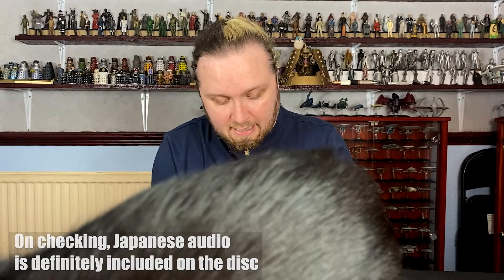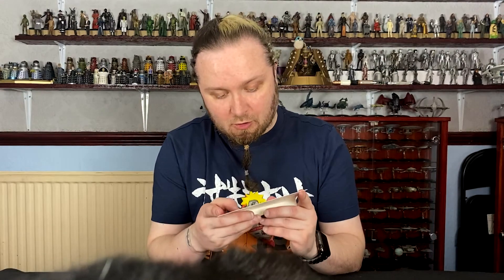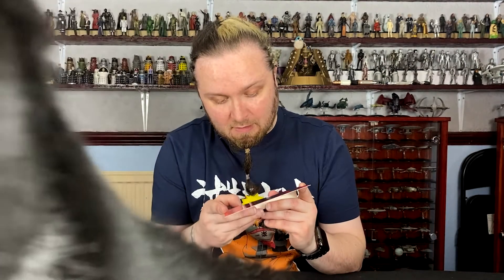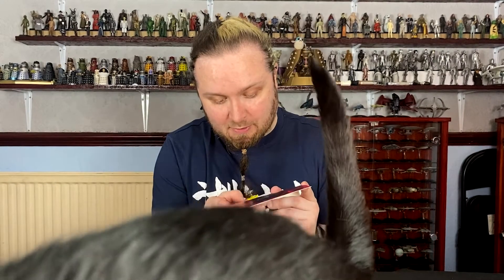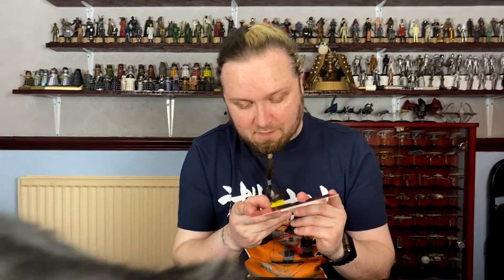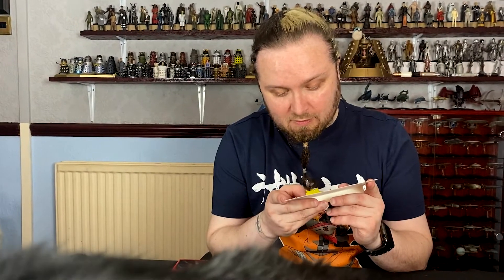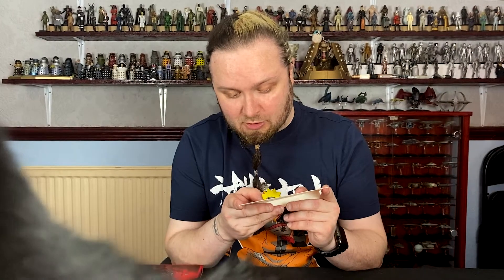On the Blu-ray, again region A and B — so the different regions are different, you can play them in certain countries and certain countries won't play certain regions. You've got Dolby True HD on that one for the sound. You've got the 5.1 2001 English dub, the 1988 stereo dub, and you've got the Japanese 5.1 2009 track on that one, and the special features are in English and Japanese in stereo.